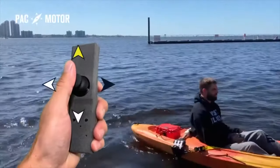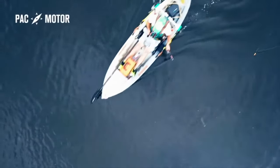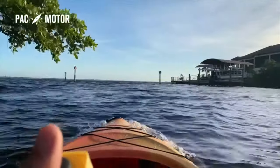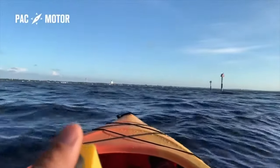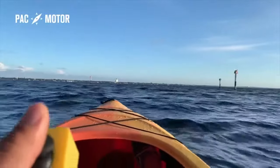PacMotor makes kayaking easy and accessible. Would you like effortless control over your kayak while you're fishing? Maybe you want some additional security and muscle while you're out on a long distance kayak trip, or when you're out on the open sea waves.